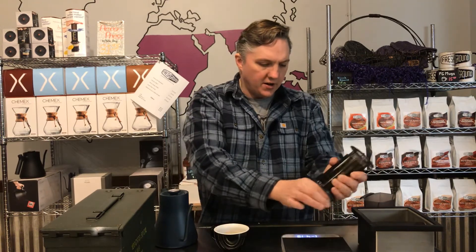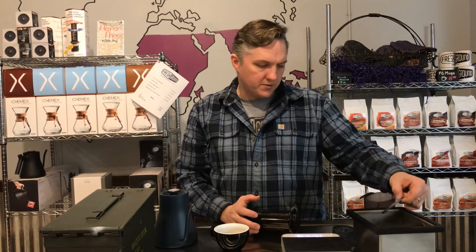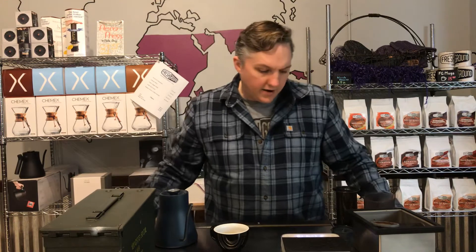The cleanup is kind of nice, similar to the Aeropress. You just pop that puck out into the garbage and rinse it off and you're good to go. You do have to clean off the reusable filter as well, which is a little bit of a trick compared to paper filters — it's not quite as neat and clean — but other than that, it makes a great espresso beverage.